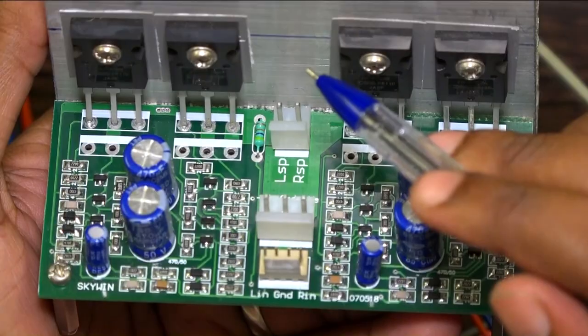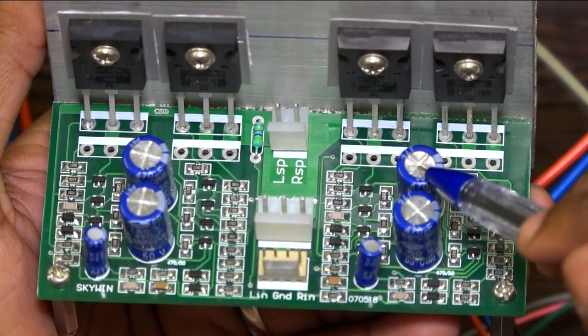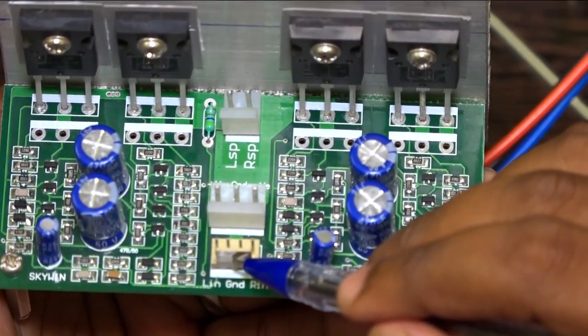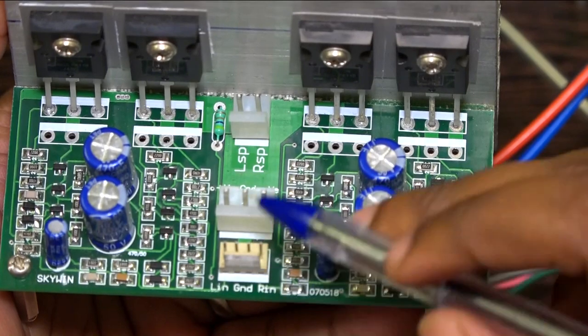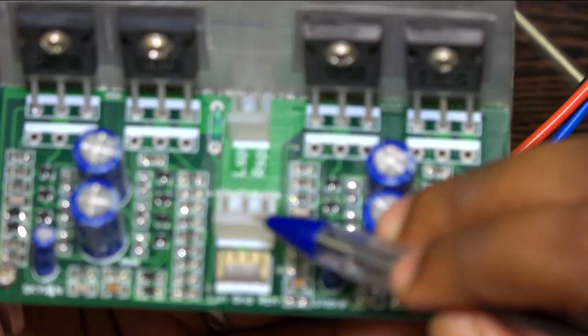This is a 100 watt RMS amplifier board. We are using the MOSFET IRF250. This connector is for power supply input and this one is for speaker output. Input comes from the pre-amplifier — normally left input and right input for stereo channel. For mono, give one input.